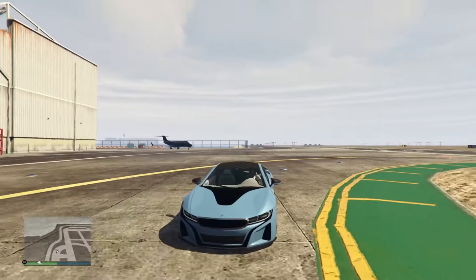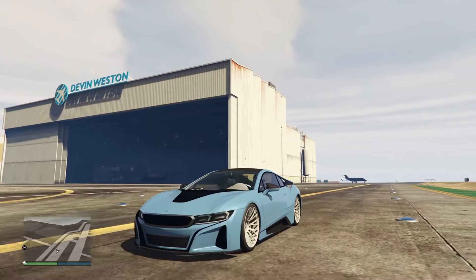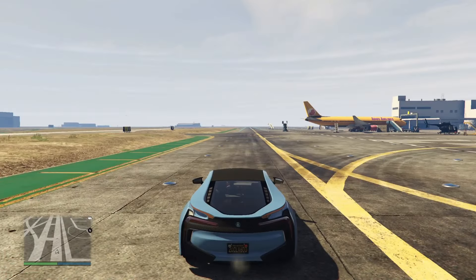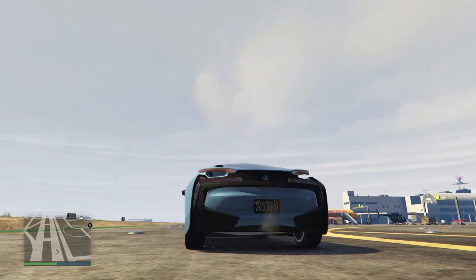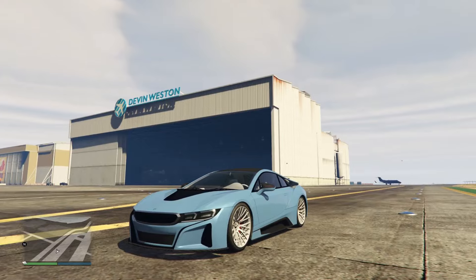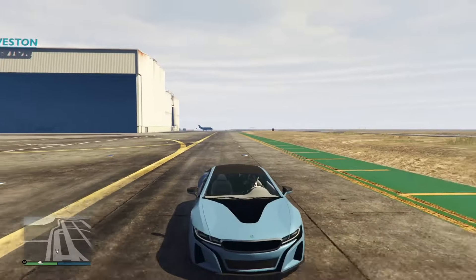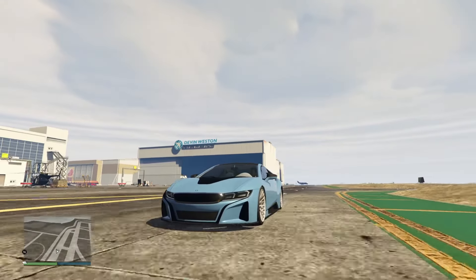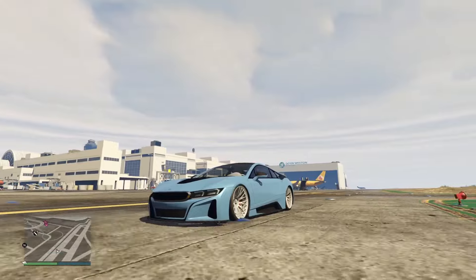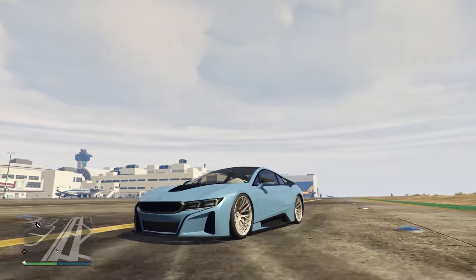Do I have anything else to say about this vehicle? Not really. The i8 actually looks very nice — so good. But the rear end just throws me off so much. We'll just look at the front end for now. So this is going to be it for today's video. If you guys did enjoy, be sure to drop a like on the video, subscribe to the channel if you haven't already, and I'll see you all in the next one. Peace, bye.